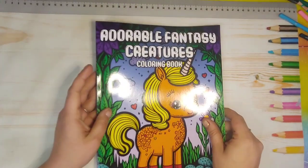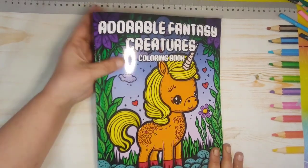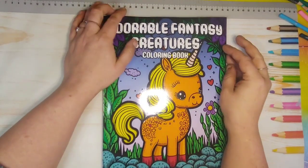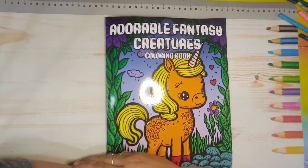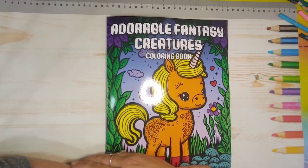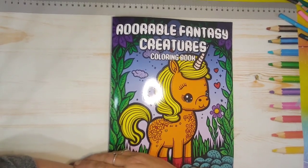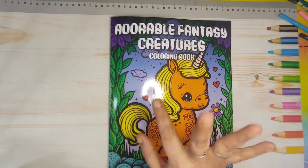That is the flip for the Adorable Fantasy Creatures Coloring Book by Kim Palumo. Again, I apologize about the glare. I want to thank you all for watching and supporting my channel, and as always remember to stay safe, be kind, keep smiling, and remember you're not alone. Big hugs everybody and happy coloring — bye!